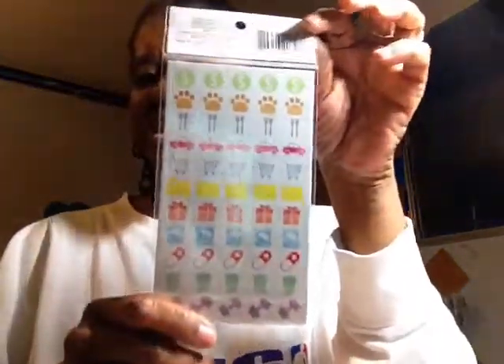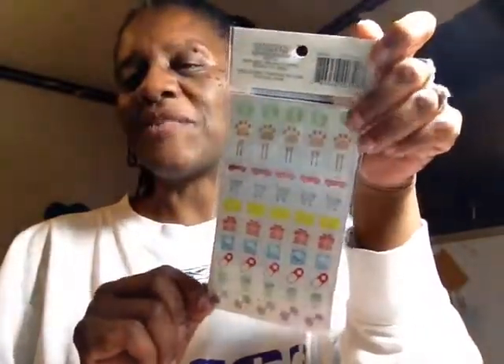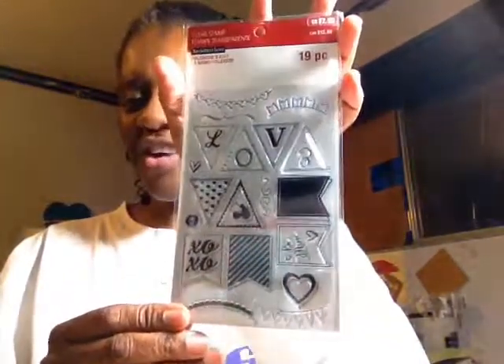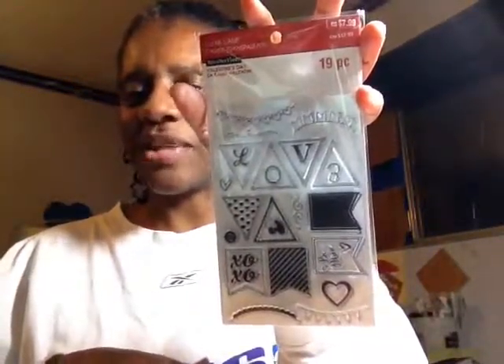With the stamps I returned from Michael's, I purchased these stickers. When I returned my stuff at Michael's, the cashier applied my 50% off coupon to the highest price item, which was a planner stamp at $4.99. I also got these stickers, and something from the Valentine's section that was already 60% off. I think I got back $7 and something for the returned stamps, and after the return and purchases, he gave me back $1.41. So I still got money back, which I thought was funny.